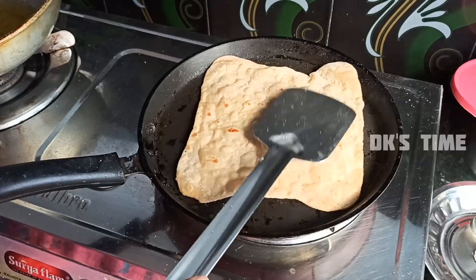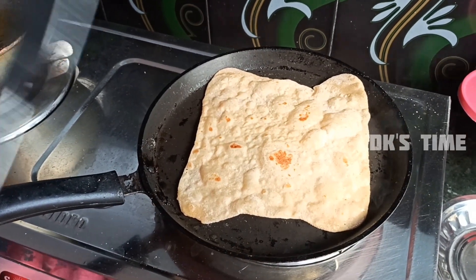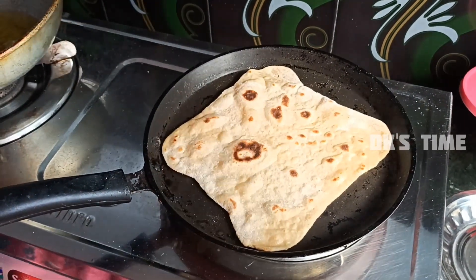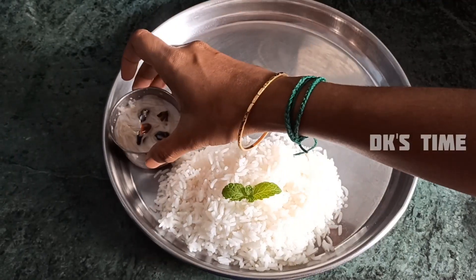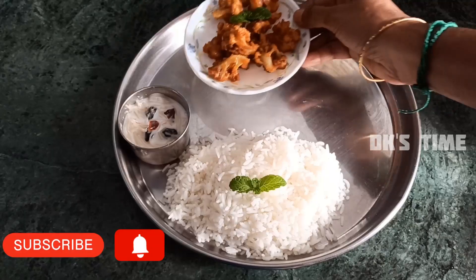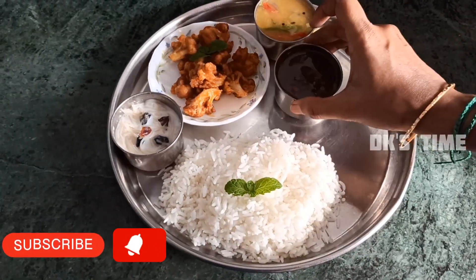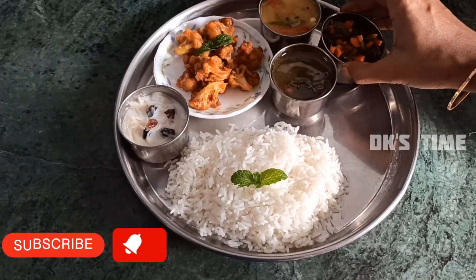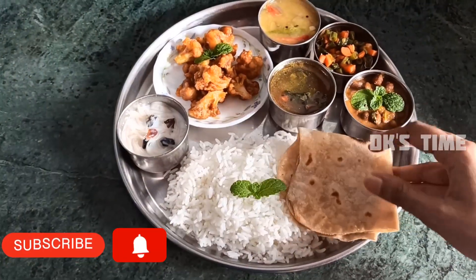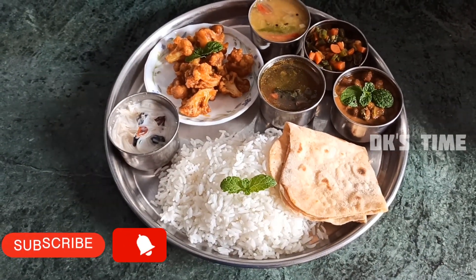I will add the chenna masala in the video and the recipe link in the description box. We will add pasta salad, palpa yasam, cauliflower 65, dal, rasam, carrot beans, chenna masala, and chapati.